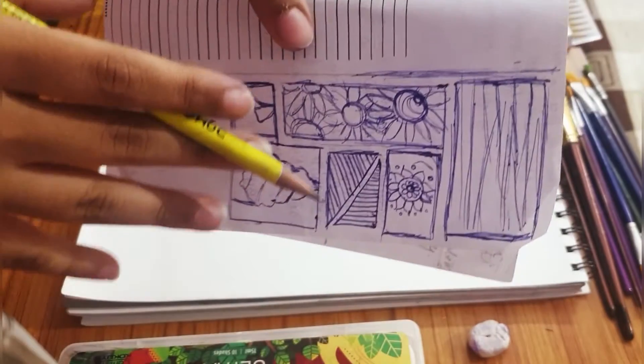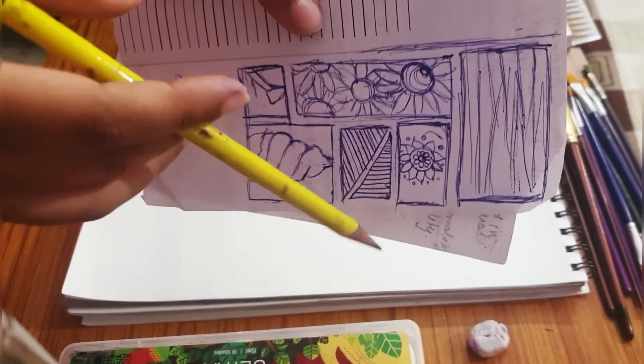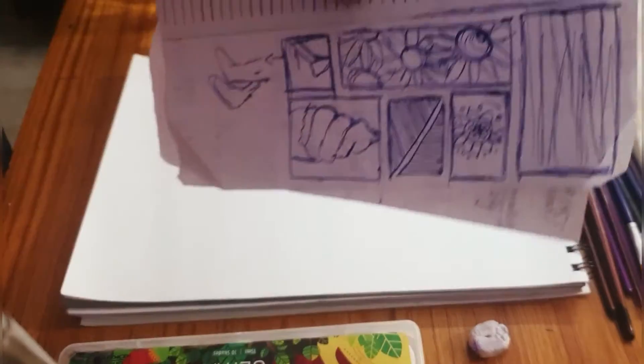Let's start with sketching first. I've made a very vague idea of what I'm going to do — basically there are small boxes I made and I'm going to fill them up with the designs I have.